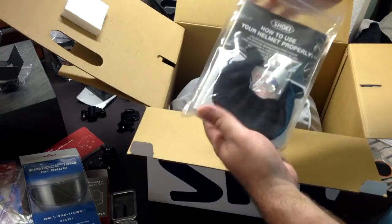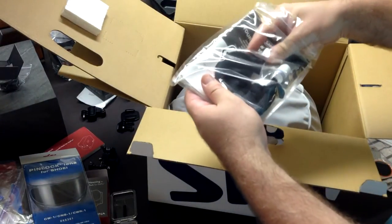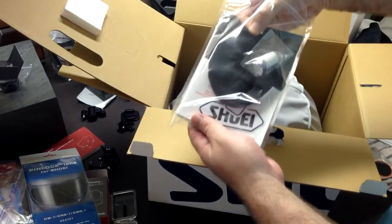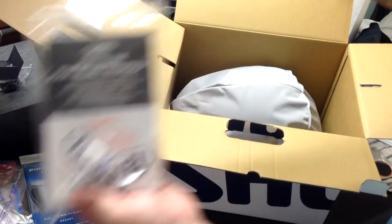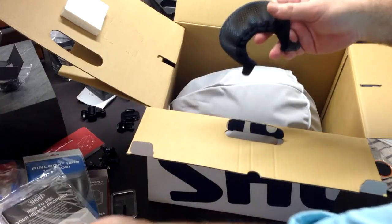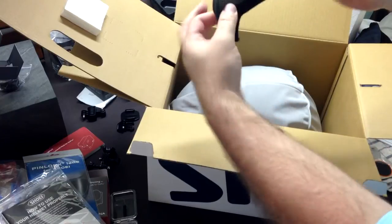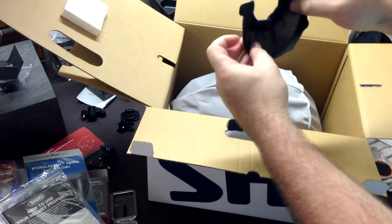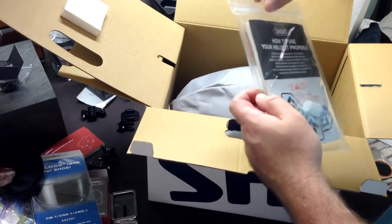And then this is the chin guard - this mesh-type piece. I never wore it; I tried it and we don't really have cold weather down here, even our winters are relatively short and mild. But this prevents wind from coming up your neck. It installs underneath the helmet and just gives a buffer. It's just an extra part - it'll stay with my manual, I won't install that.